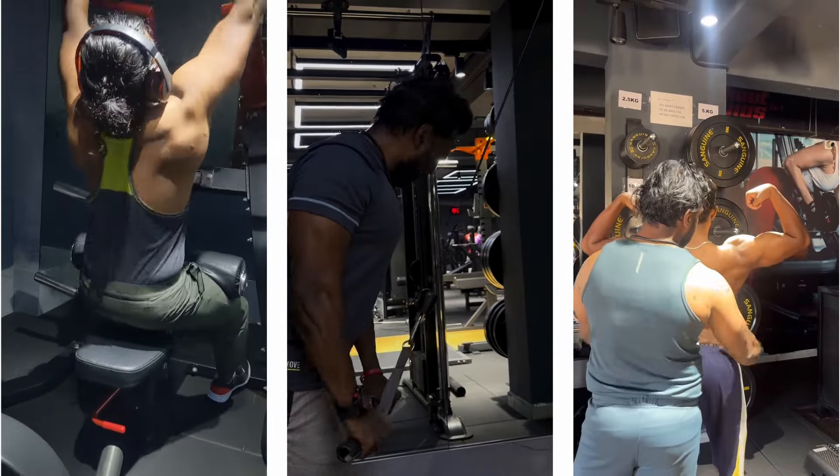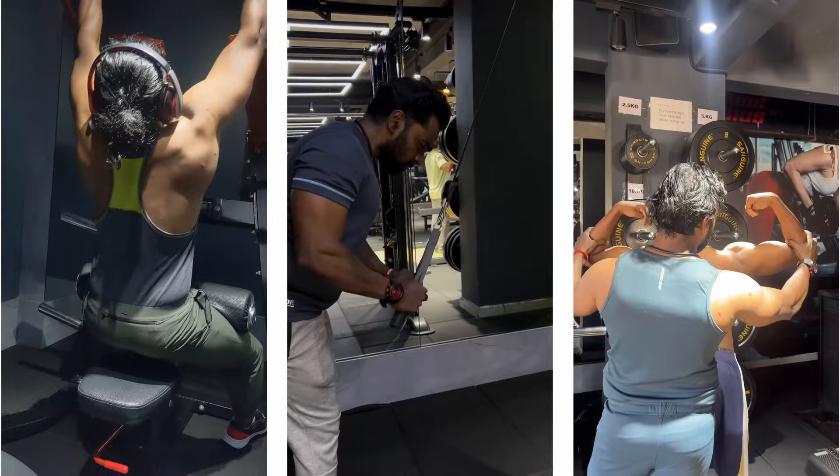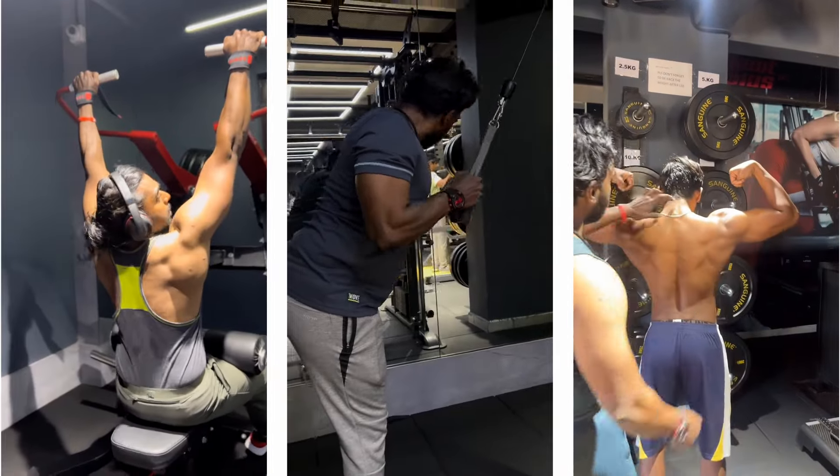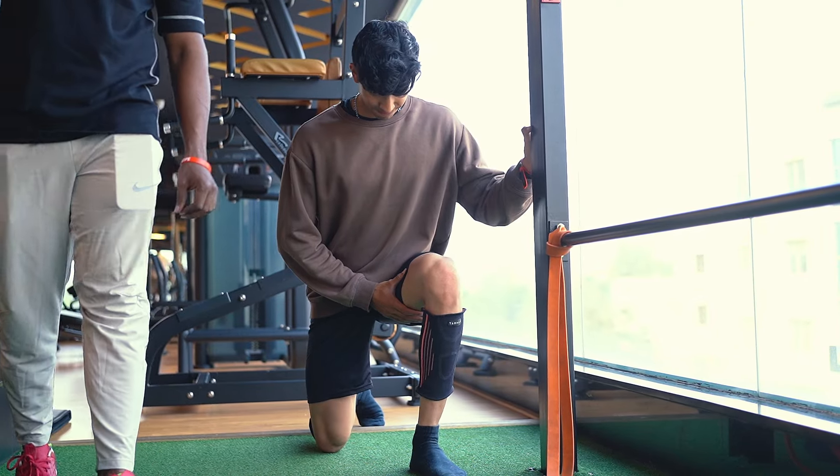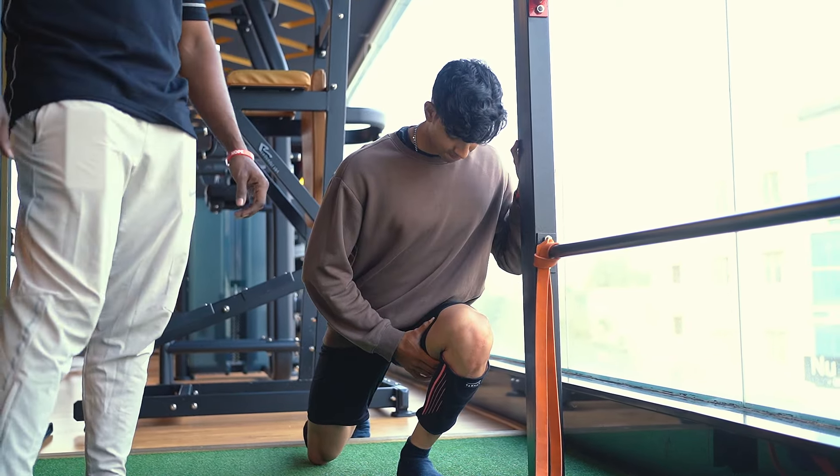He has done various certifications in the fitness industry and has 10 years of experience. Without any further ado, let's start this video. Focus a little bit on your warming up so you feel like the body is completely prepared for lifting heavy. So until that stage, you keep warming up — that's what I suggest.